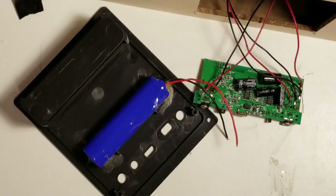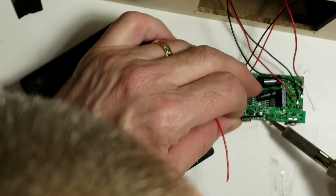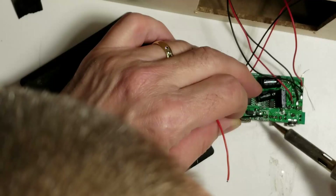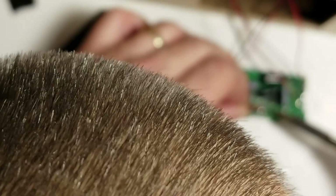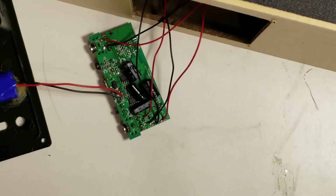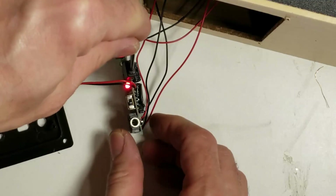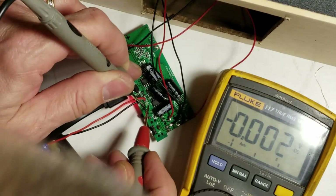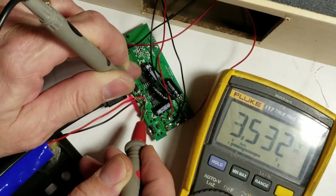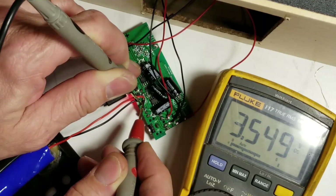Let's go ahead and attach the battery back to it. The negative was the outside lead, and very carefully we'll attach the positive to the inside lead. I have a USB charging cable — just barely reaches. And we get a red light — that's a great sign. Let's get a voltmeter on here and see what voltage we get across the battery. 3.5 volts. Oh, and look at that — it is charging. The voltage is rising. The battery is charging. We're going to let it charge for a few minutes and give it a test.